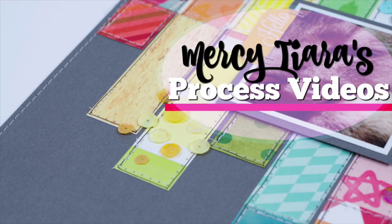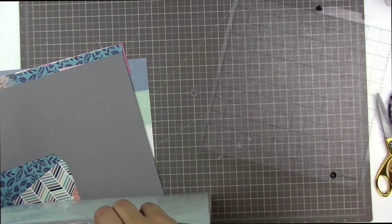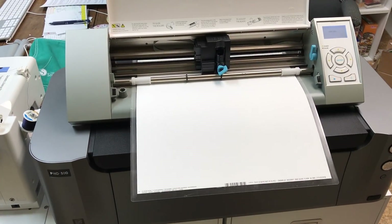I used the kit from the month of September and I also used a cut file from the Hip Kit Club, but it was from several months ago — it's actually from the February kit and it's called the Geo Heart.